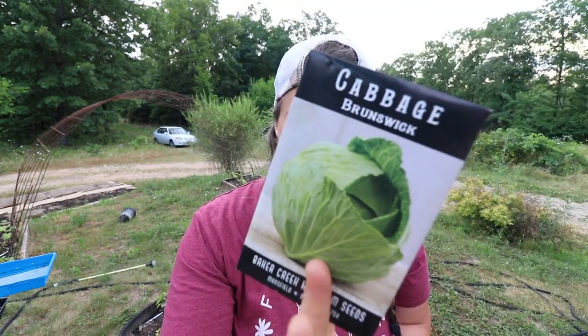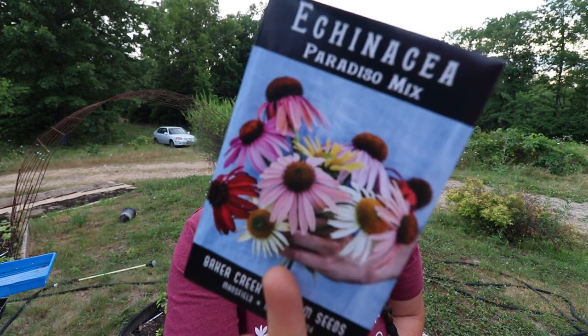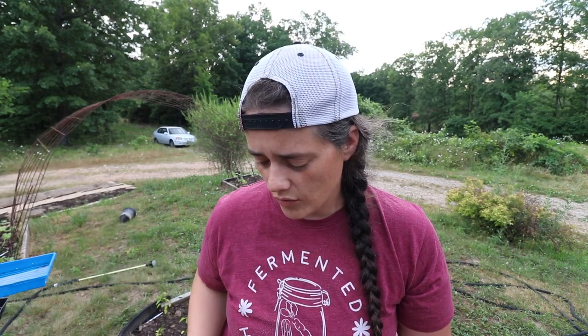We got Red Express Cabbage and Brunswick Cabbage — Brunswick is my favorite kind of cabbage, it's amazing. We got Echinacea, a Paradiso Mix. Echinacea just grows wild here, which is amazing. I'm also told there might be elderberries in the area too, which would be so cool. We got some Common Chives, an Autumn Beauty Sunflower because it's beautiful, and a Chocolate Cherry Sunflower — aren't those gorgeous?